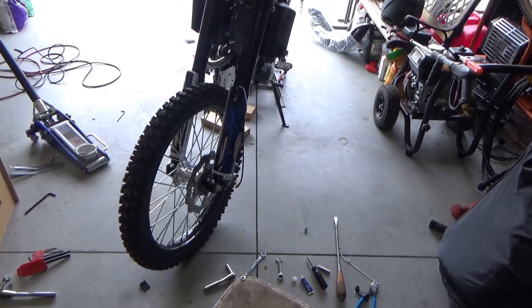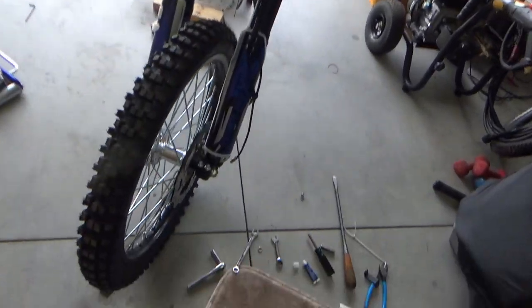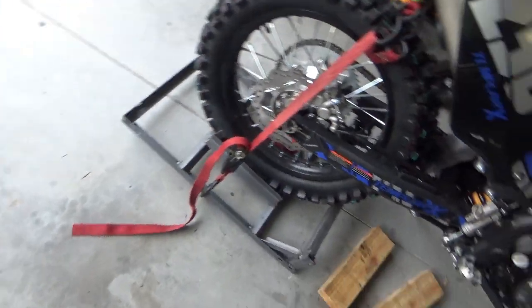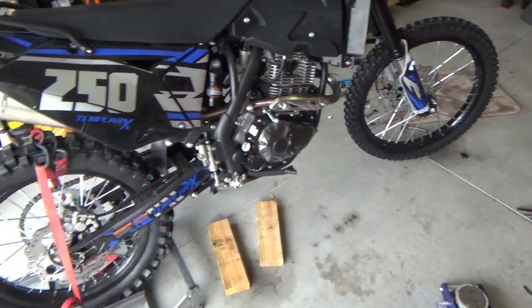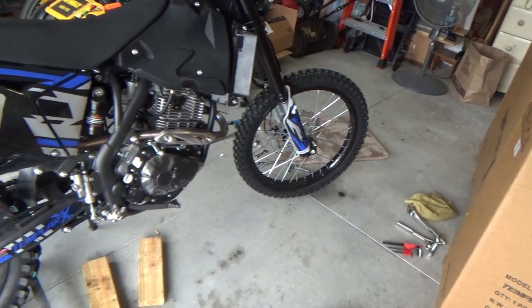There's the front wheel on. I've got to hook up the speedometer. Still got the rear wheel in that contraption that I put together. I was getting all braggadocious about how I set it up where I could do it all by myself.